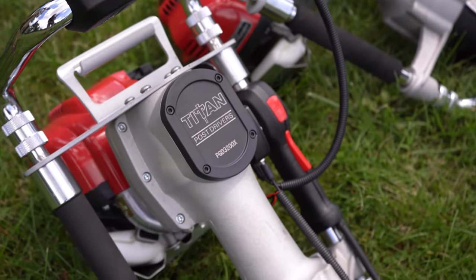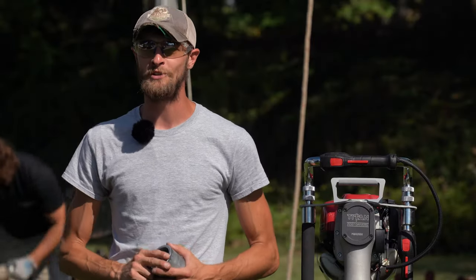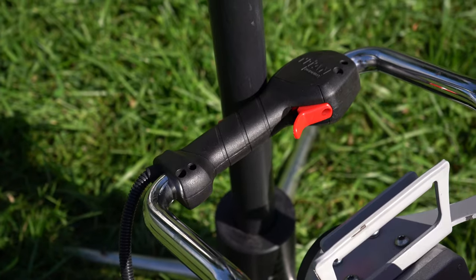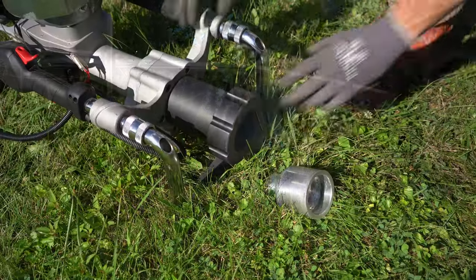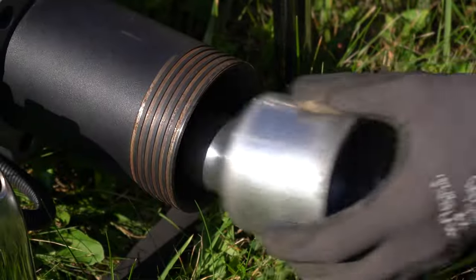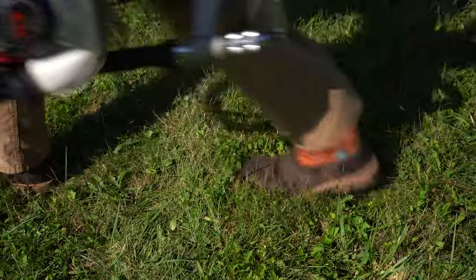The Titan PGD3200X post driver is a game-changing and versatile tool with many uses. Today we're going to turn the 3200X loose on a tent install and give you a close-up look at the top throttle kit and the tent stake adapter sleeve. The 3200X makes preparing for this job as easy as unscrewing the threaded barrel cap, inserting the tent stake adapter, and securing it with the cap. Once the adapter is installed, the driver is ready to go.